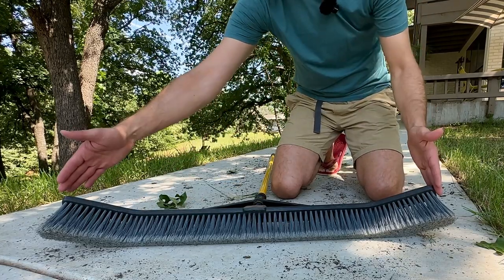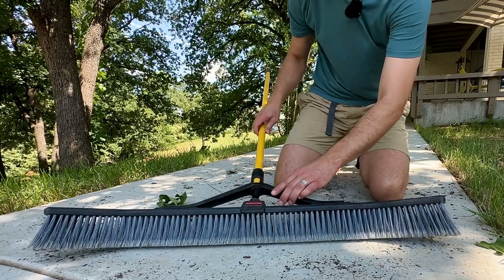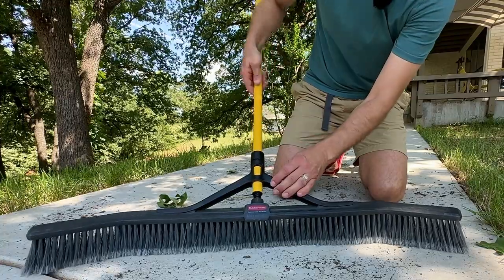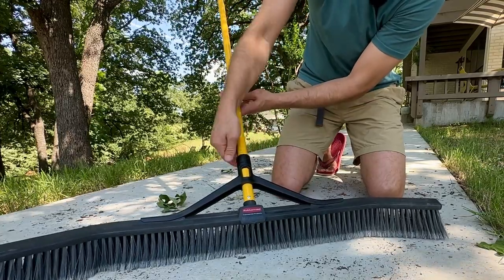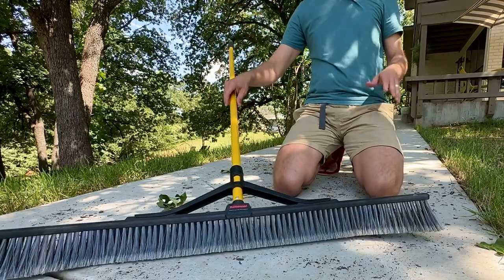This is a Rubbermaid Commercial 36-inch wide broom by 60 inches long with a nice soft rubber handle on the end. A couple of things you might not recognize right at first: it's got a standard screw-in head. It's a nice sturdy pole. Once you screw that in, you can then lock it in again with this secondary lock, which means your pole is not going to turn on you and start to spin out.